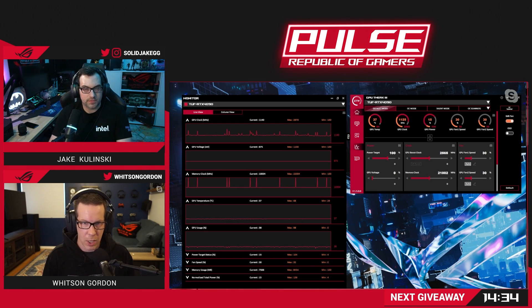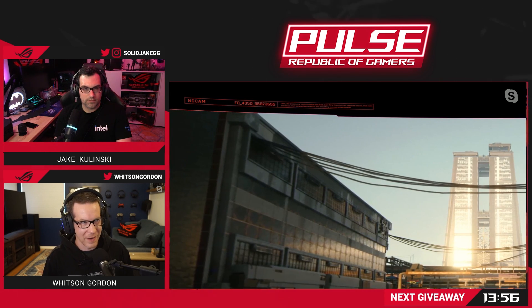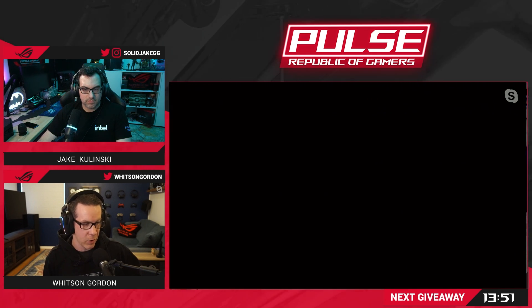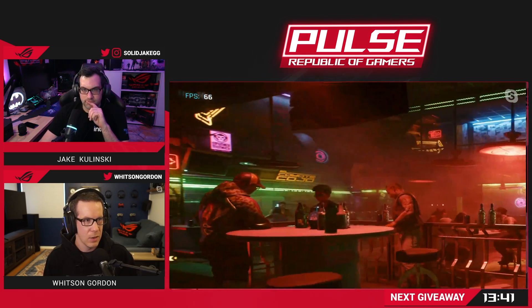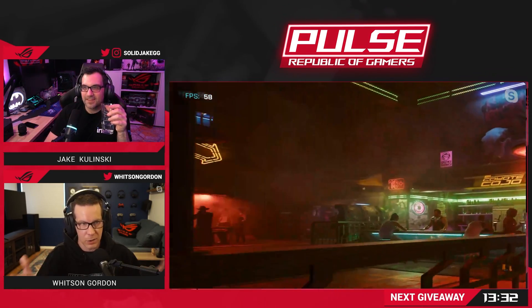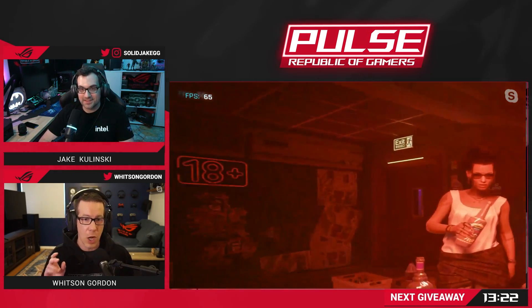We're starting with a stock, bone-stock configuration here. This card is so powerful that it's sometimes hard to avoid a CPU bottleneck even at high resolutions. When I did this testing this week I got some results already written down. The results right now might be a little different because I'm doing a lot of screen capture, so my CPU is working a little bit harder. At 4K, that's only sometimes true.